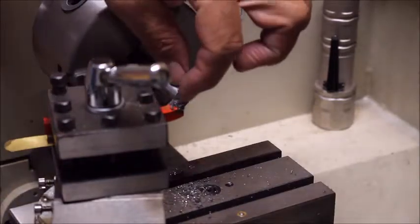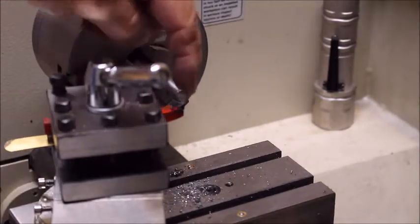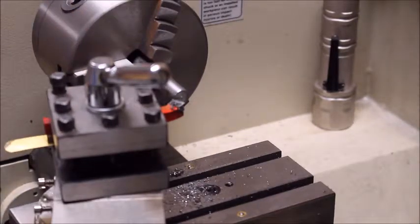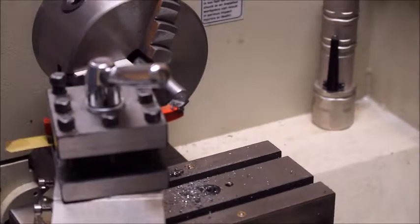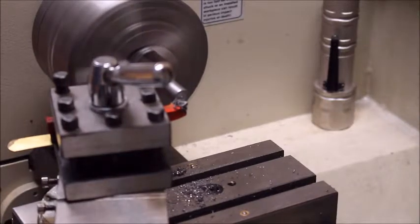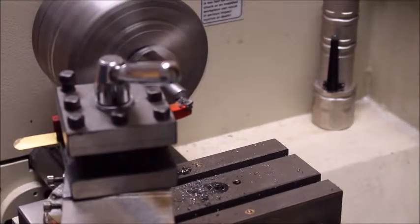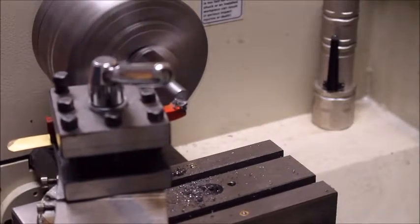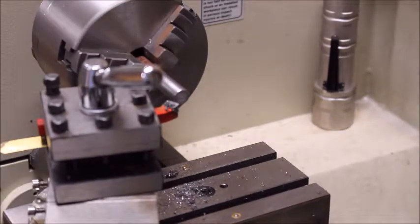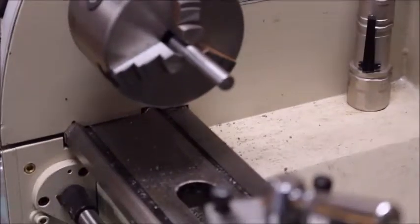Some of you may have noticed the little nub in the center — that's just due to the fact that the tool isn't centered exactly. So I added this tiny little brass washer to see if I got it centered now. There's just a tiny little piece left over, and I don't have the shim the exact size, so that's going to be close enough.